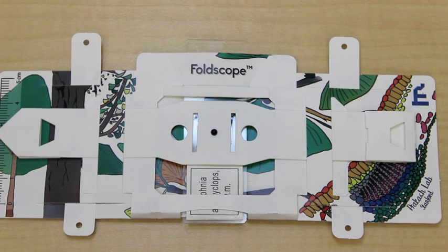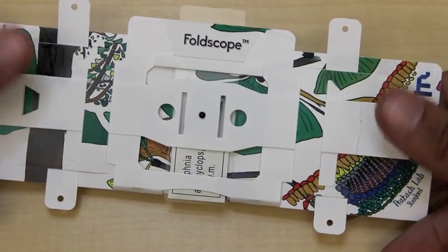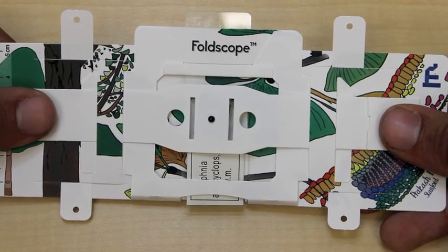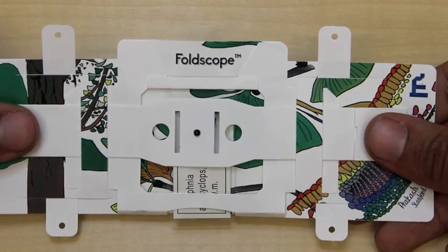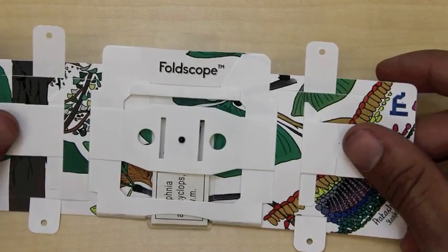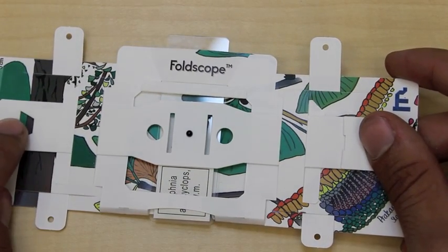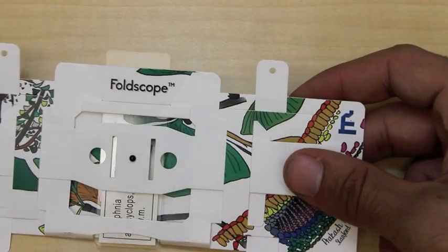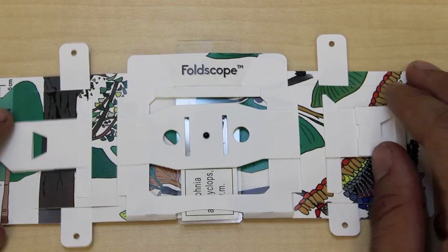Now let's look at focusing. Focusing is achieved by placing your thumbs on these two tabs and either pulling your thumbs apart while keeping the Foldscope flat, or pushing your thumbs together while keeping the Foldscope flat. What this does is it flexes the strip that holds the lens, and when you flex the strip, it moves the lens closer to or further away from the sample, which brings it in and out of focus.